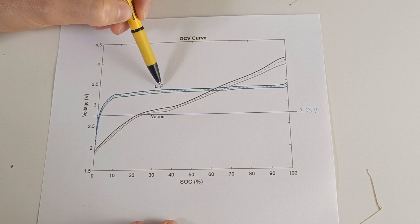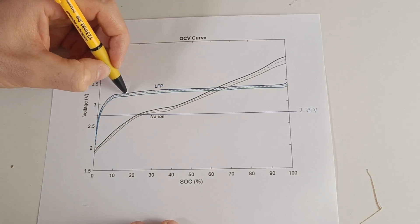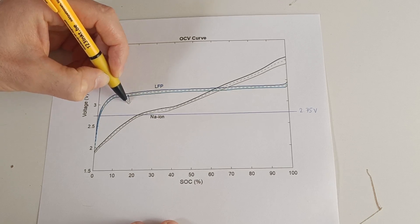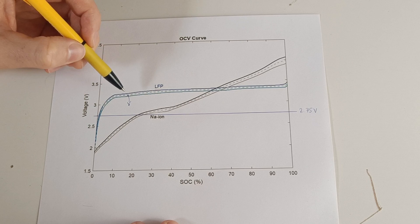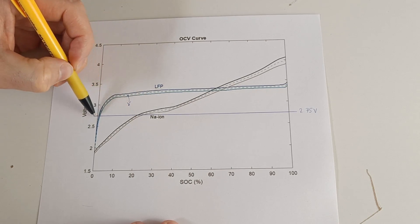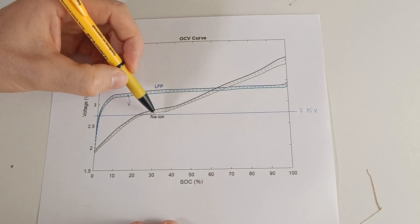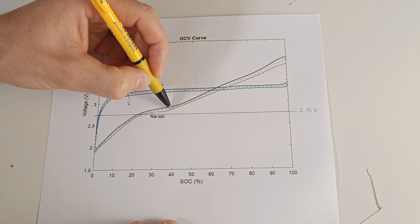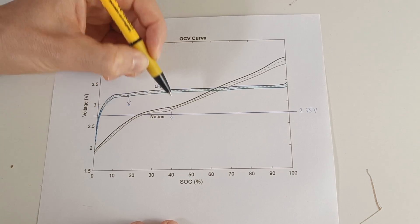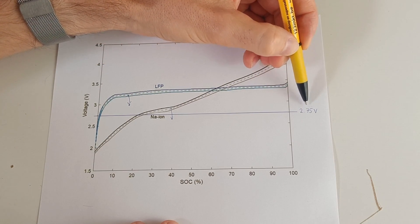Let's say the lithium iron phosphate battery drops its voltage under load, so it goes from this point to here — and it's still usable, because it doesn't reach the low cutoff voltage of the inverter. When the same voltage drop happens in sodium batteries, we fall under the low cutoff voltage of the inverter of 2.75 volts per cell.